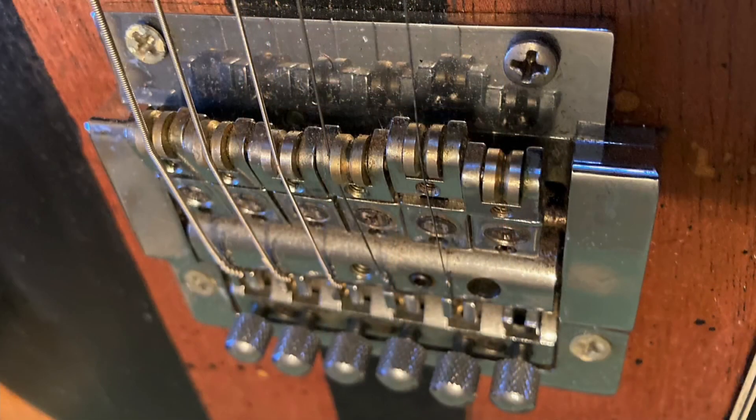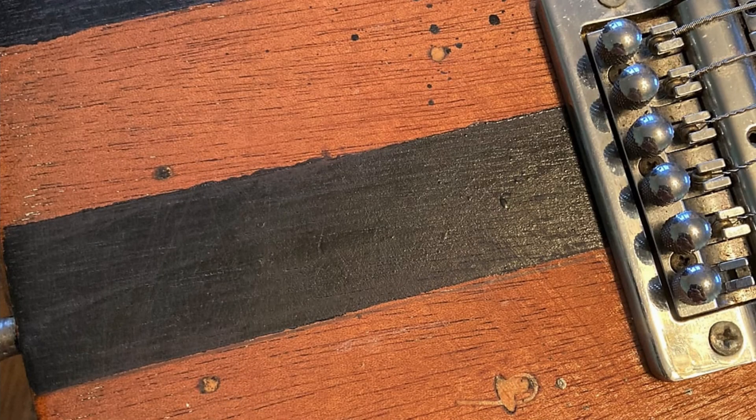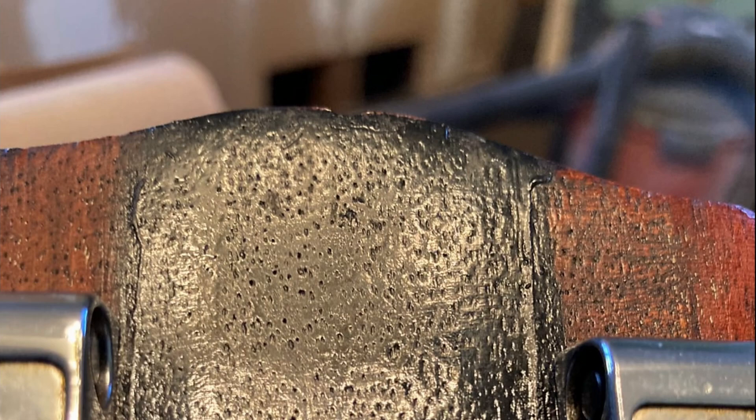Then we have some sort of a freaky trem system. I don't think it's a Kahler, but it kind of looks similar to one, so maybe it's just a model I'm not familiar with. Because apparently a Bigsby wasn't good enough for this guy — he needed more dive-bombing action than that could give him. It looks like somebody upgraded the tuners somewhere around the late 70s, early 80s, with these Schaller made-in-West-Germany tuners. They did the whole black coloring on the back of the headstock as well, so that does look like the original wood color right here.